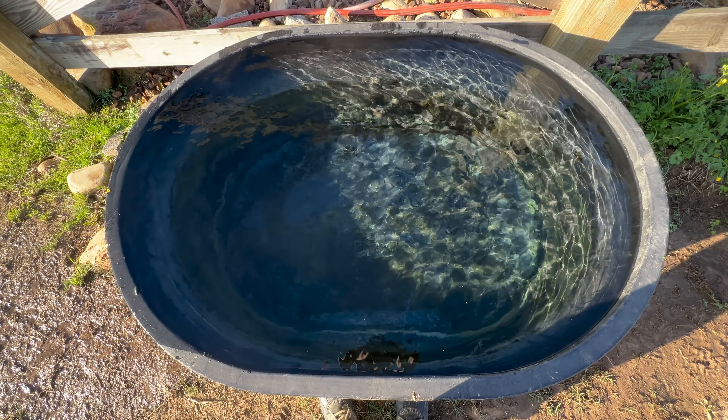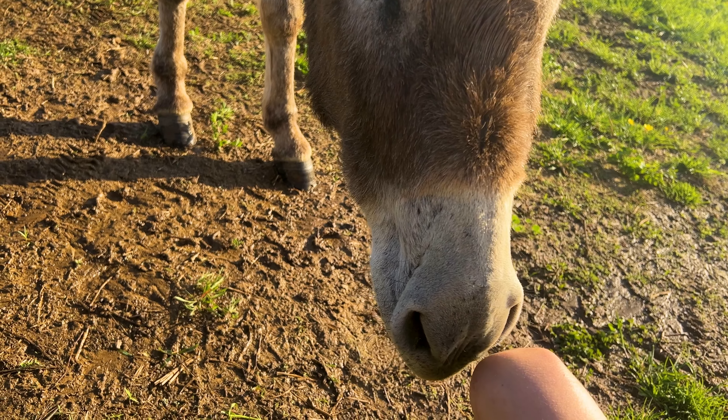With a trough full of fresh water, I went to find the boys and have my performance reviewed. You're so sweet! I did so good cleaning the trough that I even got a little kiss on the knee.